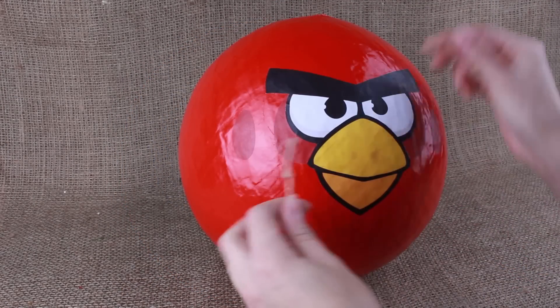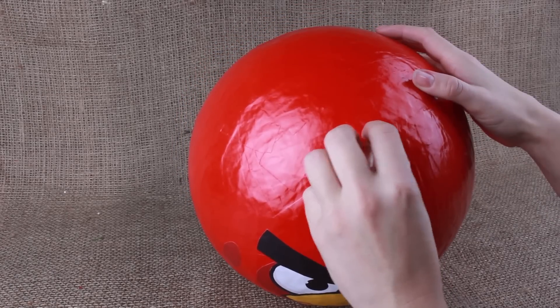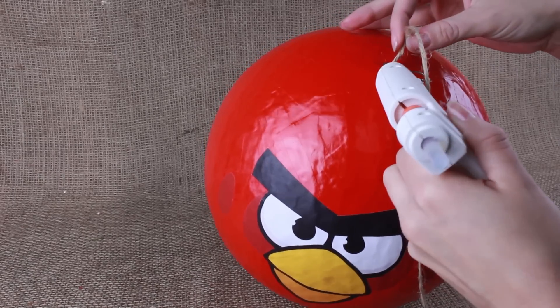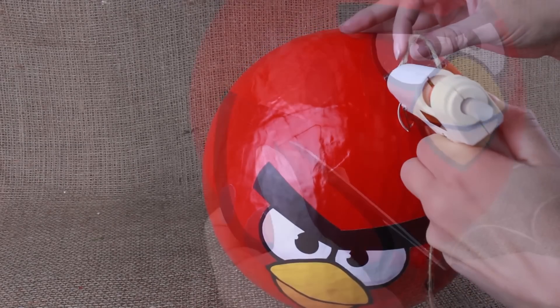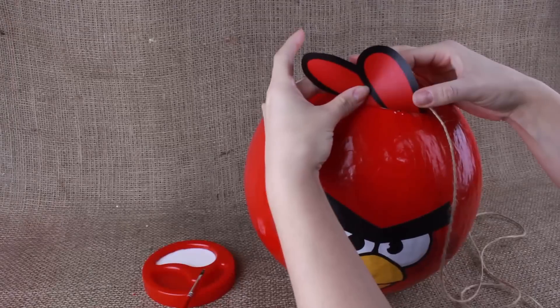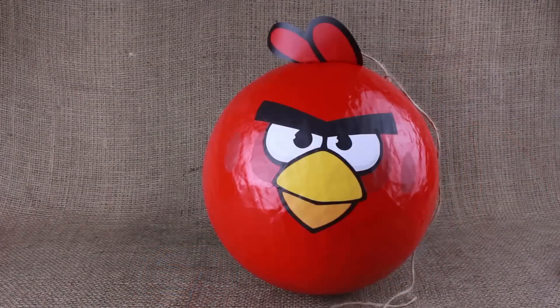Now take a string and tie a knot. Put the knot into the hole and cover the hole with hot glue. Cut out a crest, leave an extra fold for attachment, add some glue, and stick it to the pinata. Done!